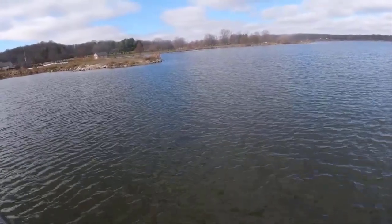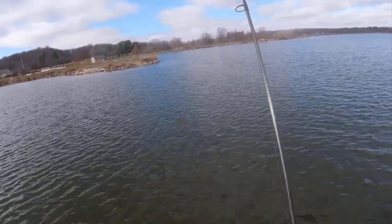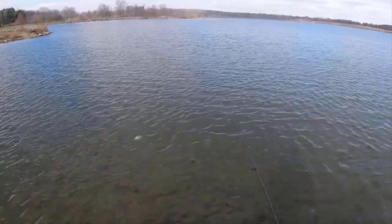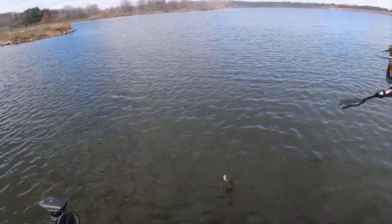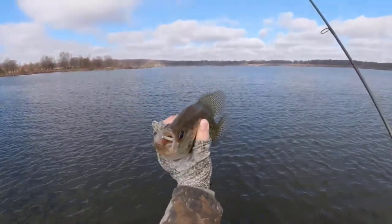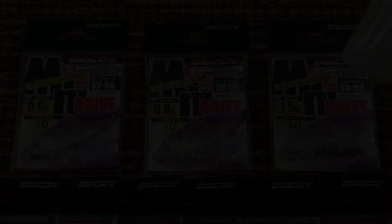That's a bite — that's a fish, feels decent. He will be 11 inches, folks — see the little jig. Big crappie will eat a small jig, folks, they will.